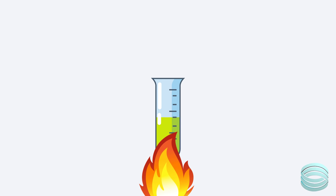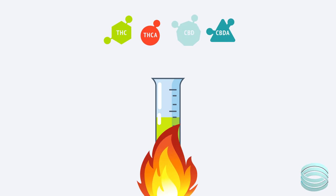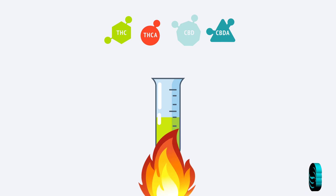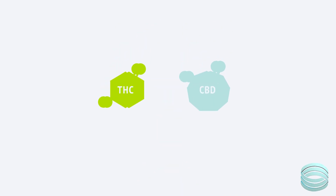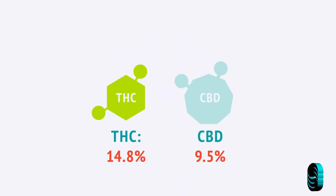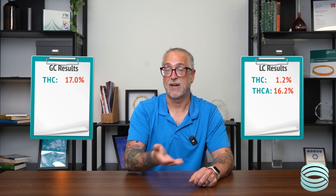Gas chromatography, GC, works differently. The sample is heated to convert it into a gas before analysis. That heat step triggers decarboxylation — THC-A becomes THC, CBD-A becomes CBD. And that means GC doesn't measure the acidic forms. It shows you the total amount of active, neutral cannabinoids — the stuff people actually absorb when they consume the product. So if you test the same sample using both methods, the numbers won't match. LC gives you a split between acid and neutral forms. GC gives you a single value that reflects the final active content.